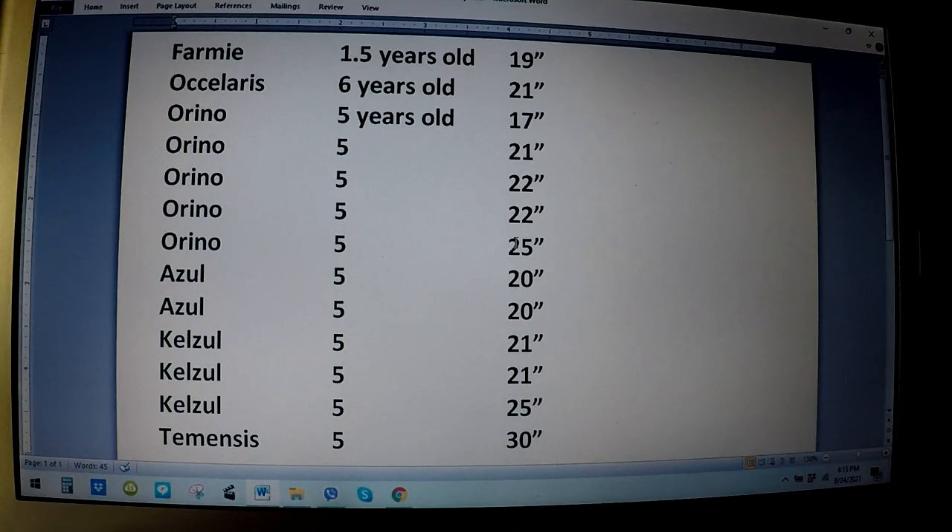Here are my statistics of the peacock bass I've ever kept and lost. We've lost everybody except Brutus, the intermediate peacock bass, who's still young at about two and a half to three years. The shortest-lived was a farmed peacock bass at one and a half years. The longest was a wild-caught Oscilaris from Suriname. The rest were all about five years old, ranging from 30-inch Timmenses to 17-inch Orinoco. There were five Orinoco, two Azules, and three hybrid Calberry-Azule peacock bass.